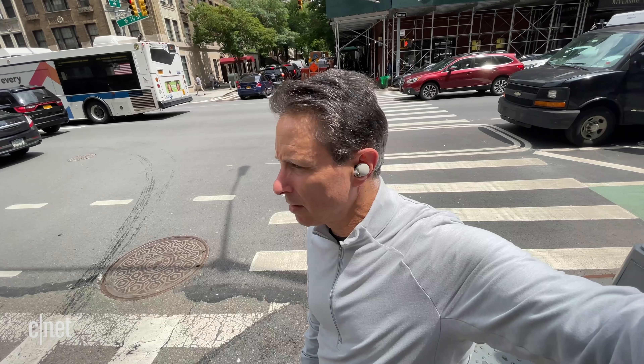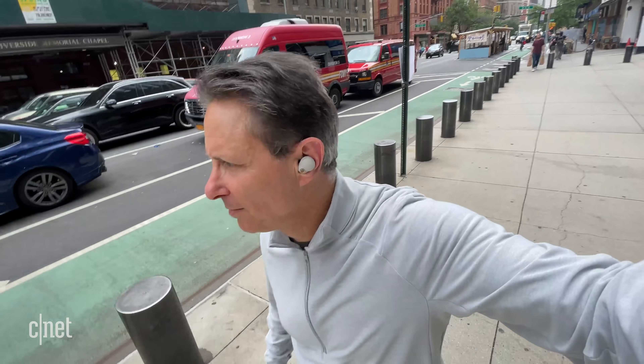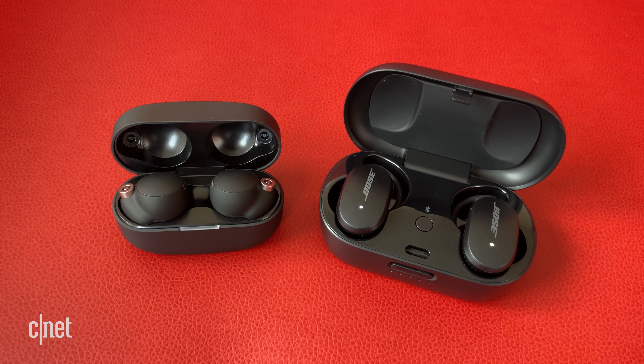Before I get into how good the noise canceling and sound quality are, I'll say that Sony has really improved the headset performance for making calls. The noise reduction during calls is a lot better, and people said they could hear me well even in the noisy streets of New York. I test call quality by standing in the street with cars driving behind me, and these measure up well to the AirPods Pro. The improvement from the Mark III is definitely there, and call quality is right there with the Bose QuietComfort Earbuds, which cost the same as these and were previously best in class for true wireless noise canceling.